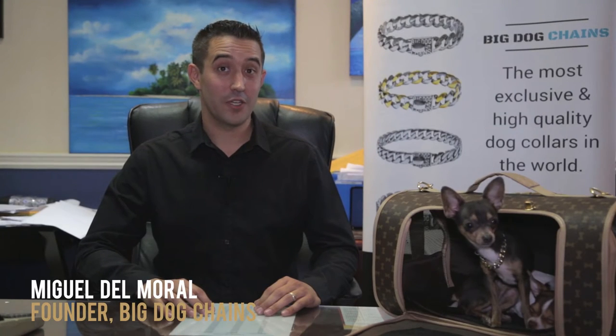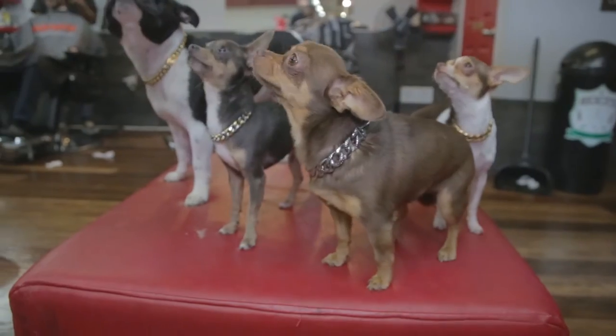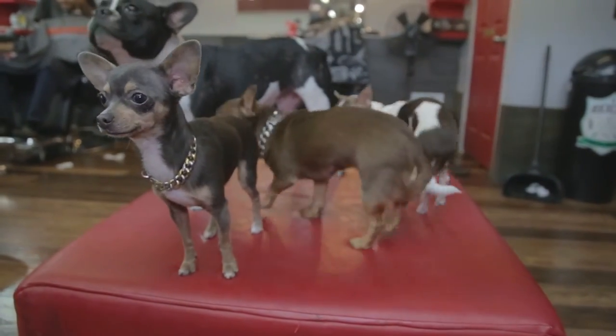Hi, I'm Miguel, founder of Big Dog Chains. We launched on Kickstarter here last October. Big Dog Chains redefined what a quality luxury collar really means, and now we're doing it again with our new Little Dog Chains collection for all sized dogs.